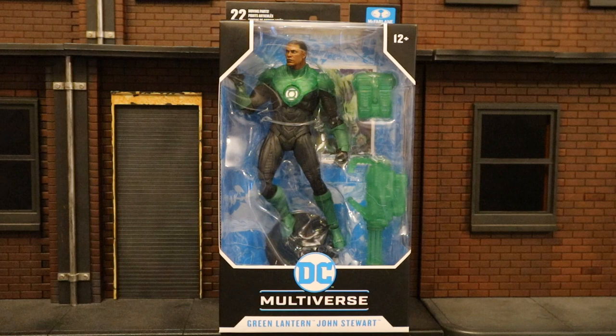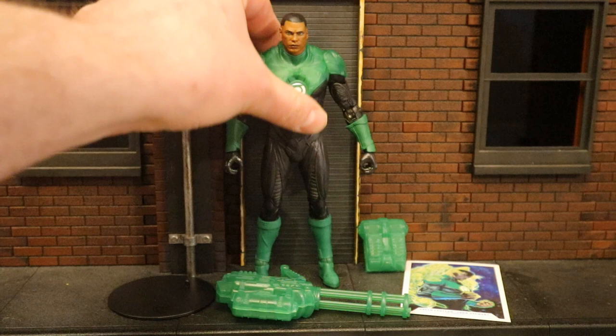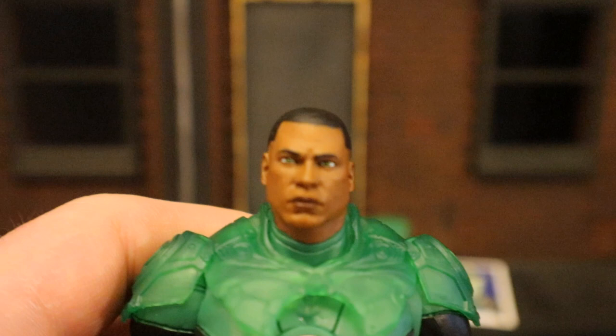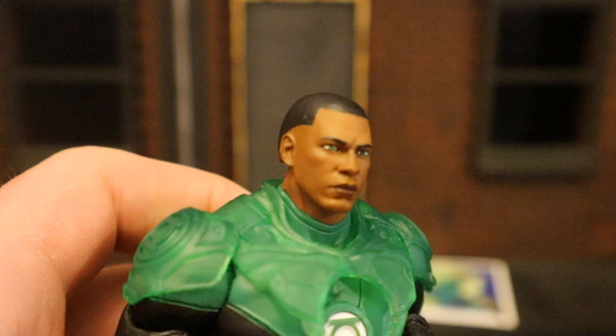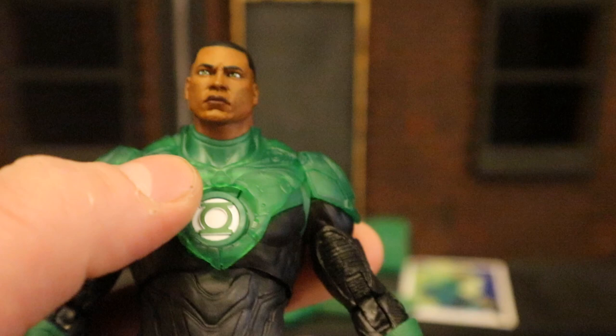Now that we have the figure out of the package, here he is with all his accessories laid out. He has a display stand, a collector's card, and some construct items — a minigun, a backpack, and removable armor. Here's Jon Stewart from the Rebirth comics. The face looks excellent; his eyes look perfectly painted. He's got what looks like a scar between his eyebrows — not sure if that's intentional. His hairline looks pretty good; mine has a little bit of brown on the back, but not a big deal. He's got transparent armor that appears to be removable over a regular Green Lantern suit.